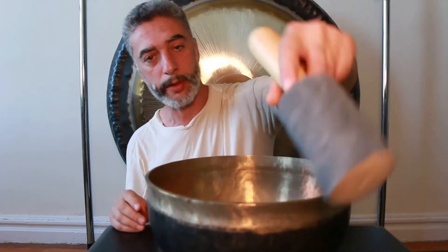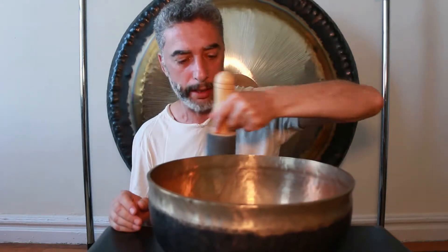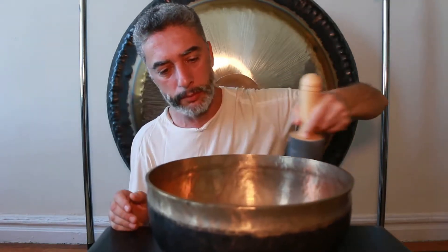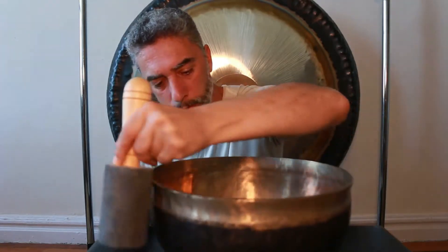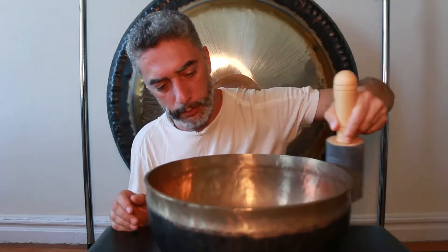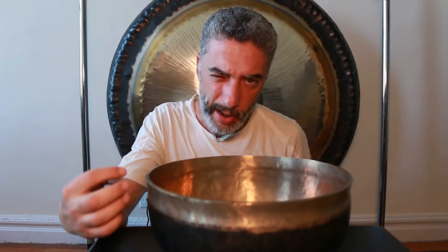Now let's compare that to the previous sound, previous mallet, and previous technique of rubbing. You can hear this low pitch, low roaring sound.